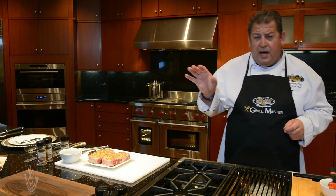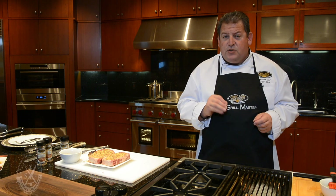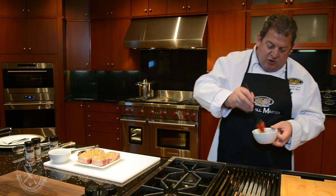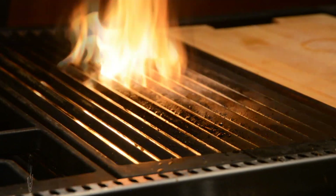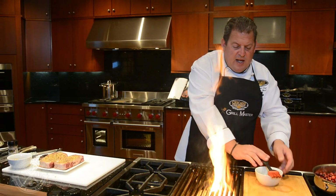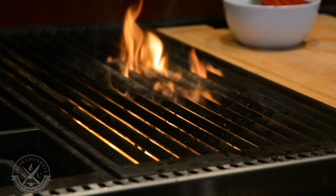While the seasoning sits on our steaks, let's pre-oil our grill to make sure none of them will stick and they will come off beautifully. Just slightly brush a little bit of vegetable oil on top. The flame will dissipate in a second and you will be ready to cook your steaks.